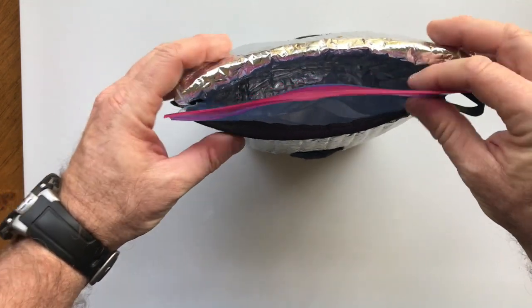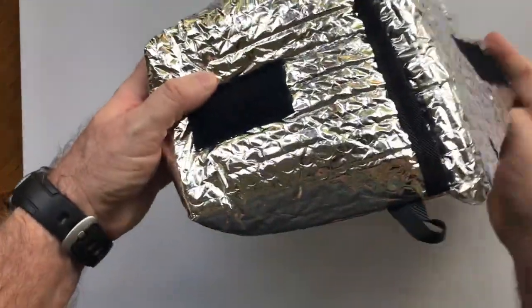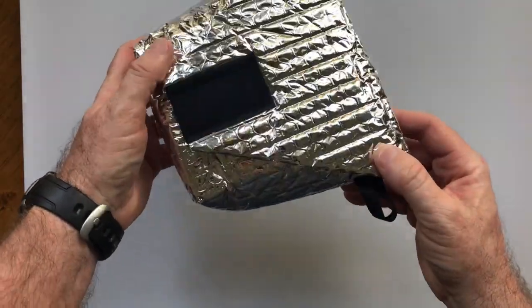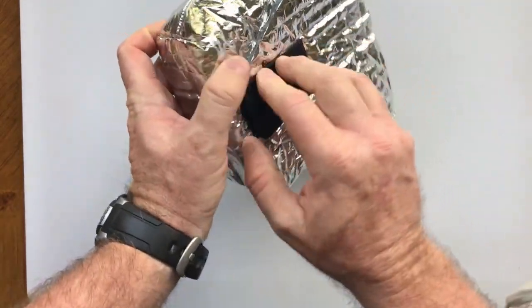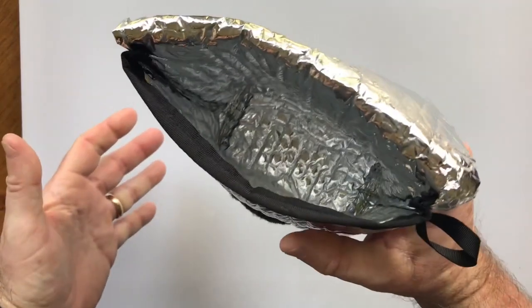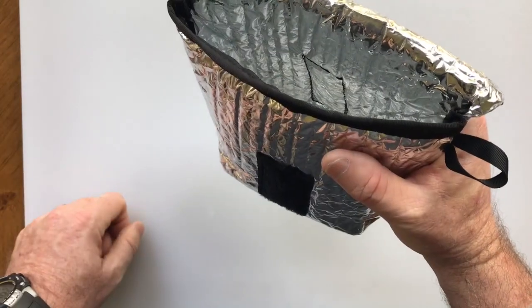The velcro front makes a good seal, so you don't have to tie anything — it just stays naturally closed. They also put velcro on the back, which allows you to use it as a cup by putting your fingers in there. It keeps your hand from getting burned and you can eat right out of the container.